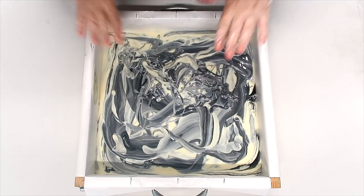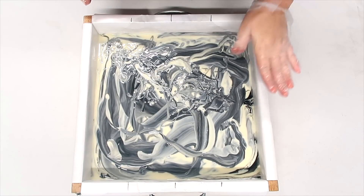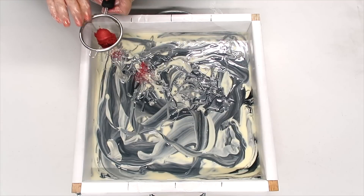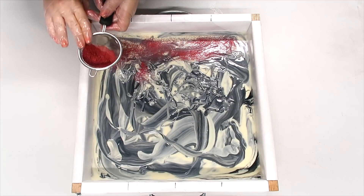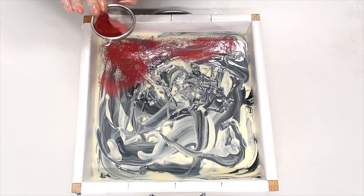I'm going to tap this down on the ground to make it nice and smooth. Now we are going to do a mica line to separate this bottom layer and the top. This is the color I'm using from TKB — I've put it in a little baby strainer, and I'm just going to tap it all along the mold. We are going to get as prominent a mica line as we possibly can.